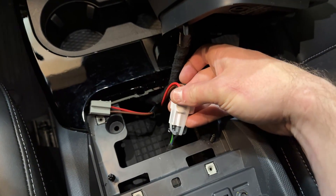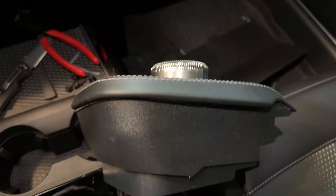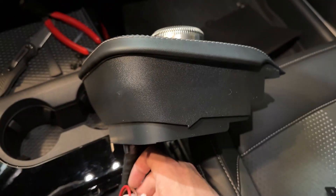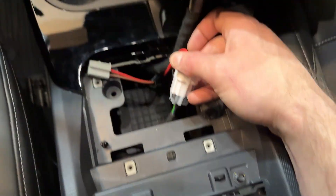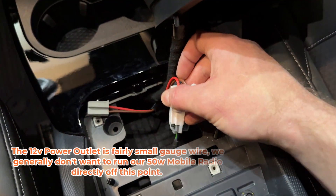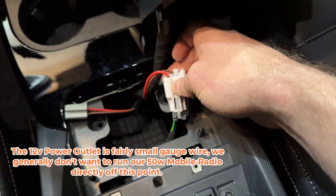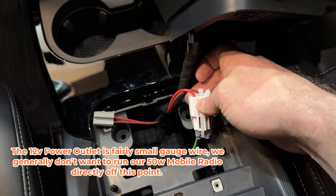Down to the Mach-E center console here. Underneath the shifter and the parking brake, you're going to pull up on that trim piece — it is four clips. Under that there's this cup that it sits in. Those are four bolts that I've removed, and that gets you access to the center console. The reason I'm in the center console is that 12-volt power point. The 12-volt power point is what I'm using as my timer. This will prevent my radio from draining the battery, and it gives me auto power on and off.